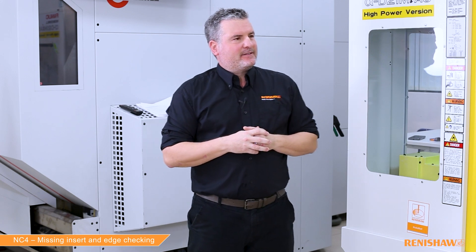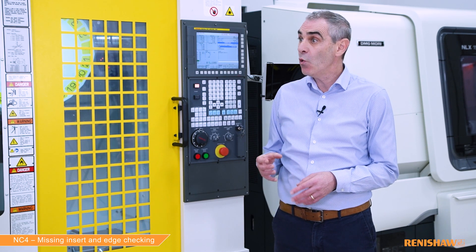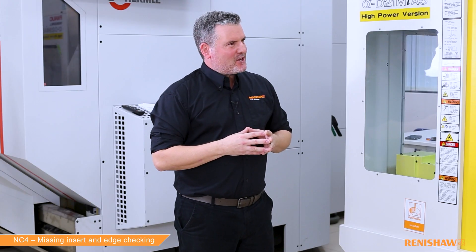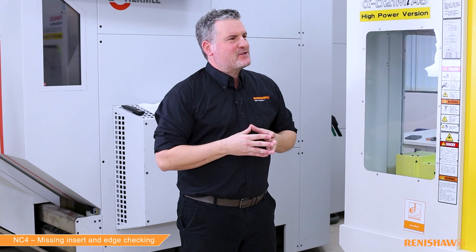Ian, what is edge checking? Edge checking is part of our standard measuring cycle 9862. When used, it allows us to check for missing inserts or damaged edges after the measurement is complete. Isn't 9862 the length and diameter measurement cycle?